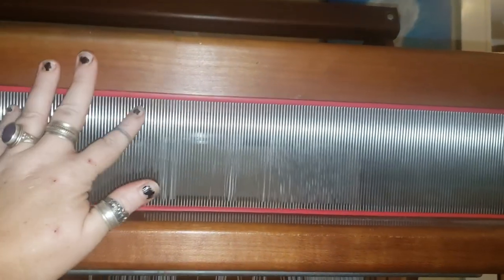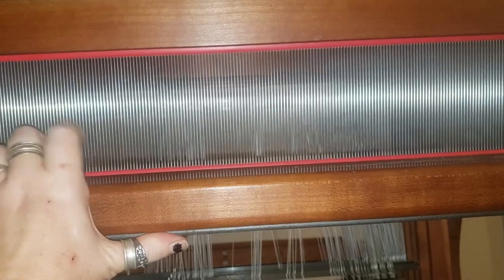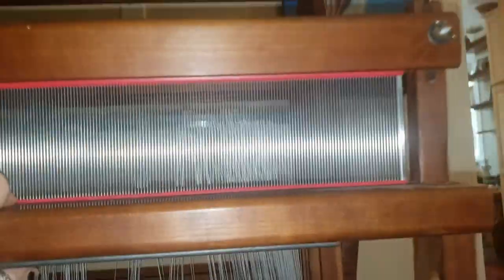I called my mama and I found out where I left the reeds — in the other room with the warping board. Reed. Awesome. Yay. Now stuffed in there.